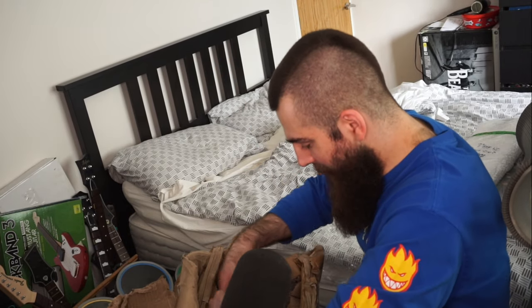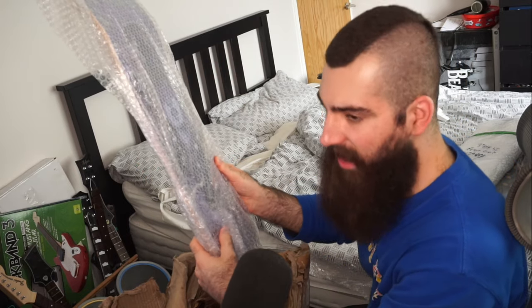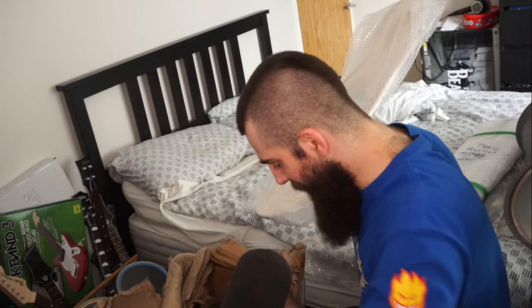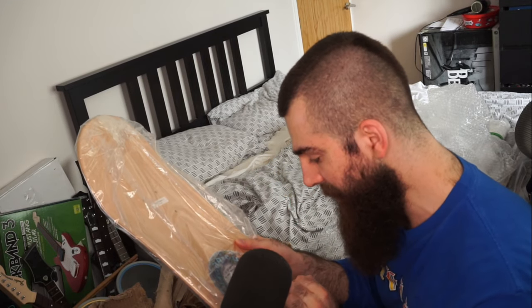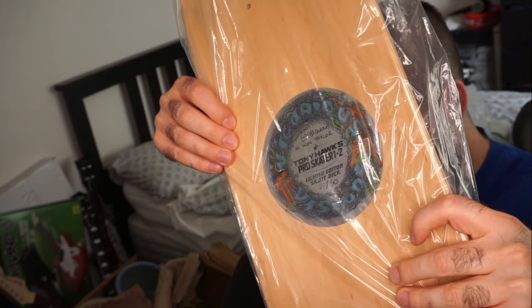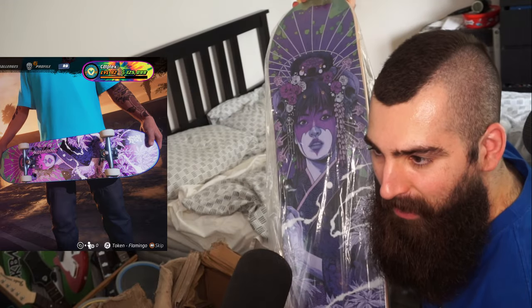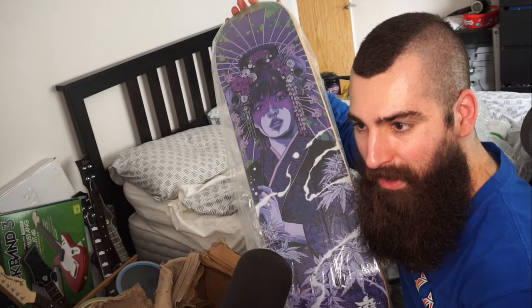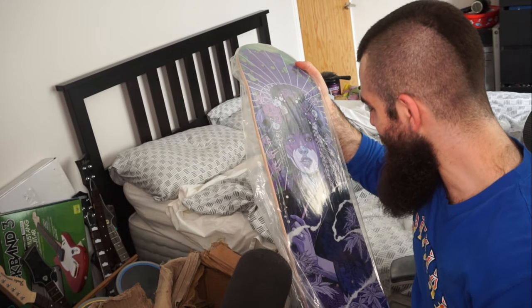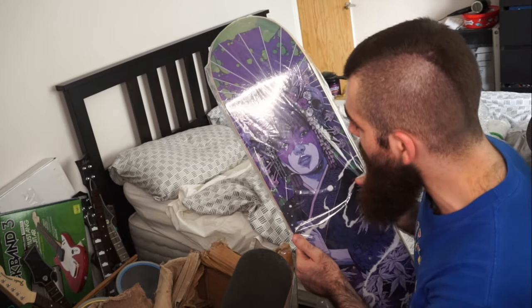Oh, I love this deck — love, love, love it. I think it's called 'Guess' — in purple by Ken Taylor. This is number 28 out of 50. Oh, this one is beautiful! I'm so glad I got this one — this is the one I traded for through one of Huck's friends, and he managed to get another one and sold it to me. Thank you very much, Huckman.